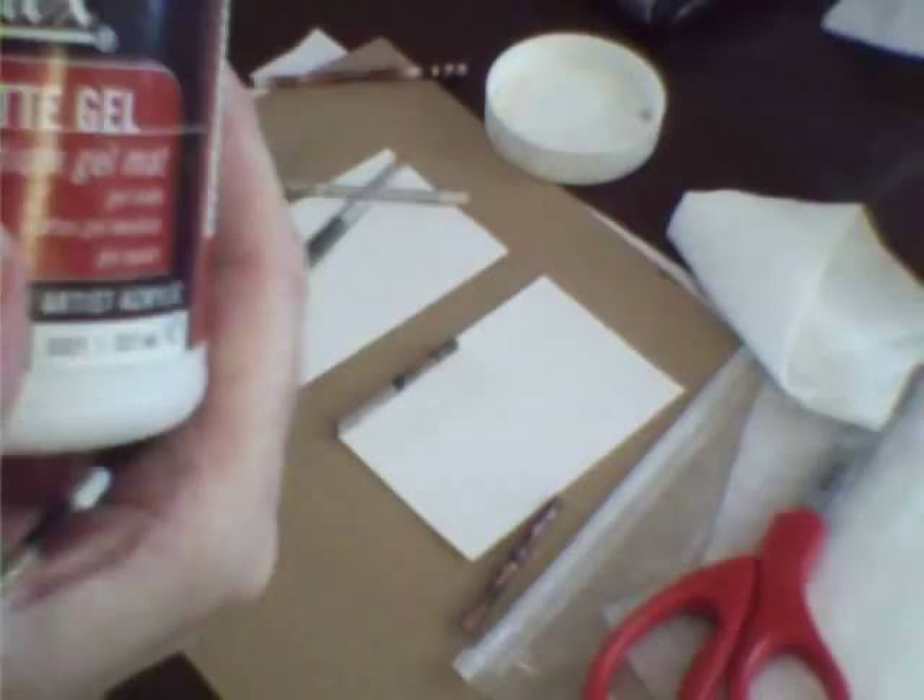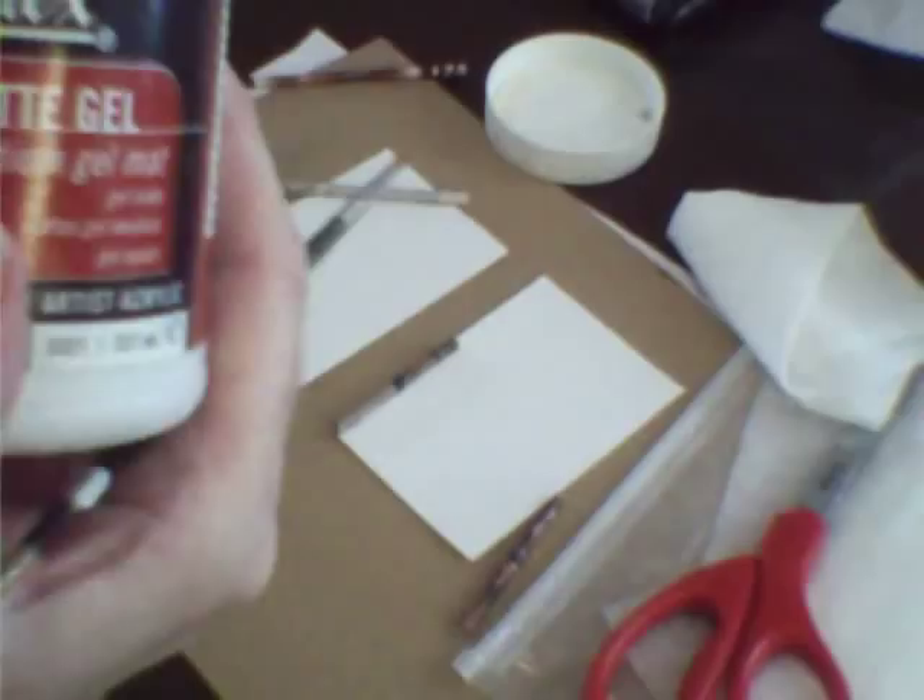This is Liquitex flat gel and this is tacky glue. So if you don't have Liquitex matte gel, which gives you the flat finish — if you like that — if you want the glossy, then you put the glossy. Or if you don't have it and you just have tacky glue, you use that.